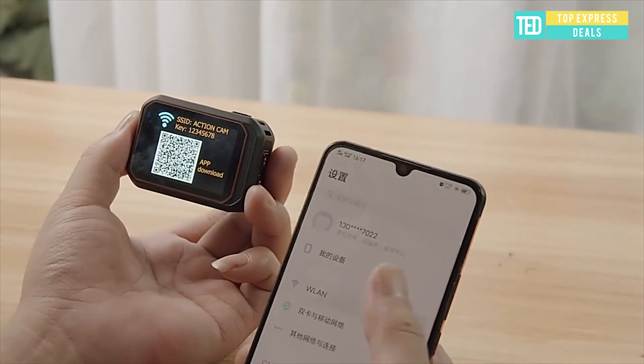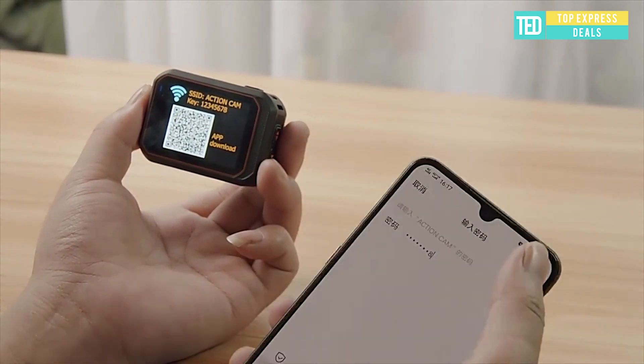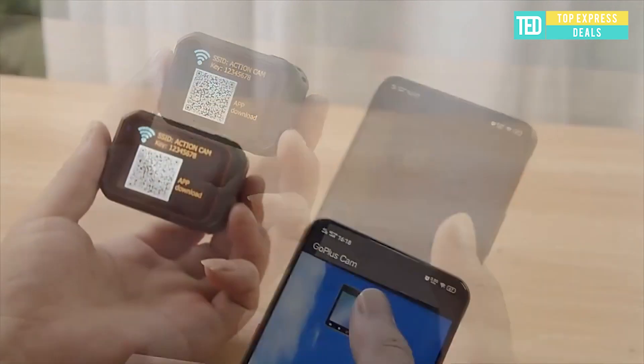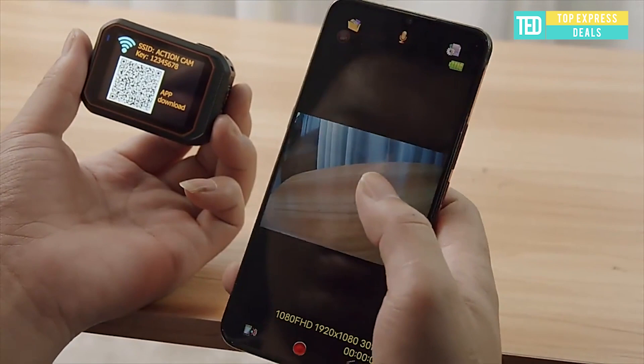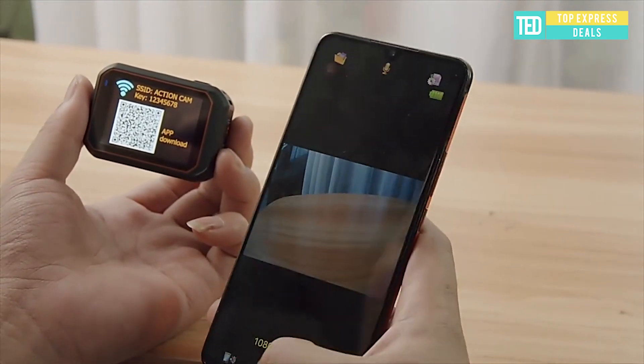Motorcycle Action Camera with 2-inch screen. Easy to operate and real-time monitoring, preview and playback shooting. Change settings with the front LED display — you can easily understand the camera's status. High definition LCD screen on the back.